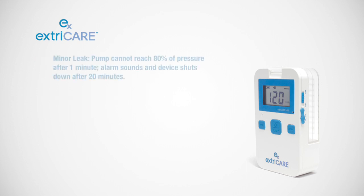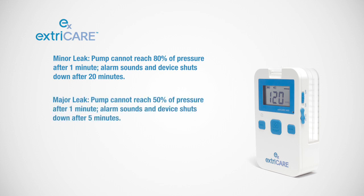For minor leaks, an alarm will sound and the system will shut down after 20 minutes. For major leaks, an alarm will sound and the system will shut down after 5 minutes.